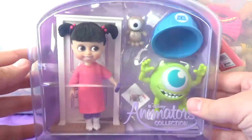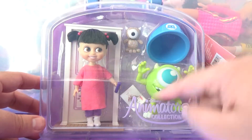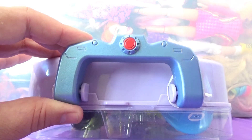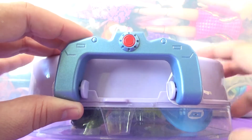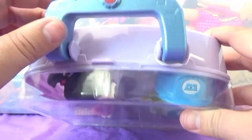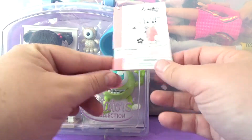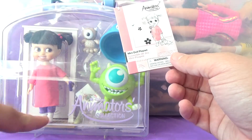I really like the theming because each box is unique to the character it's for. This one is purple, and the top handle looks like the top of the doors with the little indicator light from the Monsters Inc. movie — I thought that was a really cute idea. There's a little card here that says 'mini doll playset,' and it comes with her door in the back.